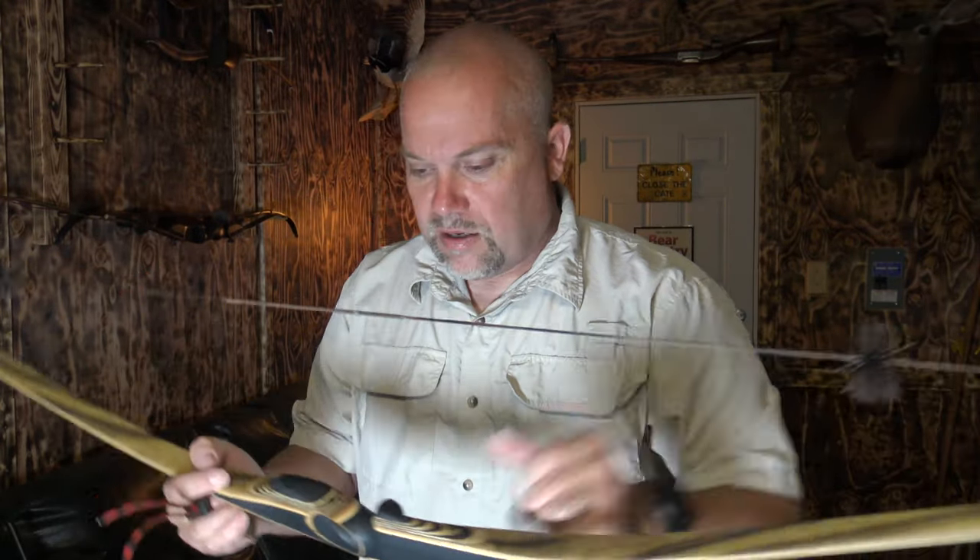See how thin those strings are that he makes? Super thin. And he also ties on these string silencers and a nock. But they're very thin. All right, let's go shoot it.